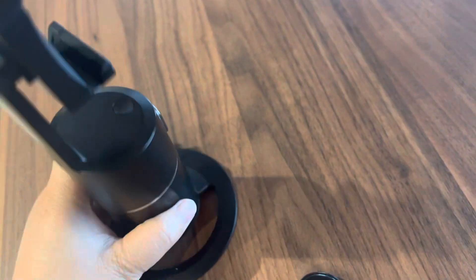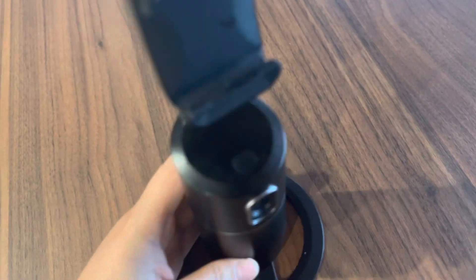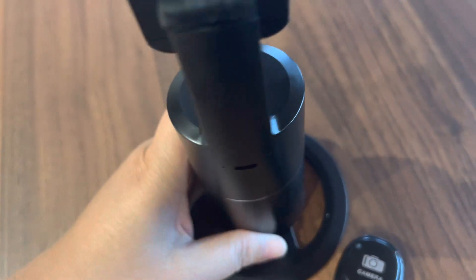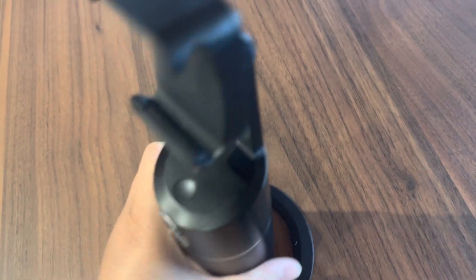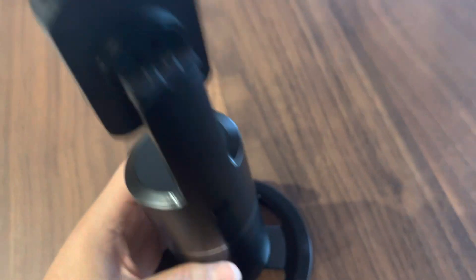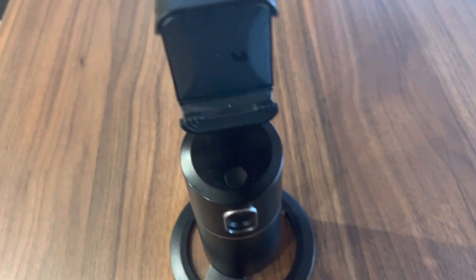If you guys are really interested in this, it is really useful and easier — especially when you are making content like workout videos. This one is very useful for all your social media streaming, and you can use it as a mount for your devices.